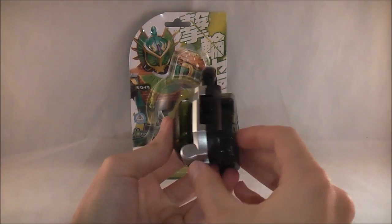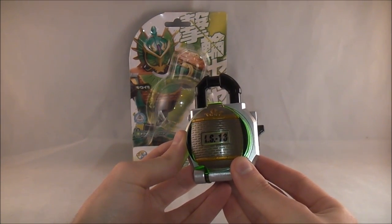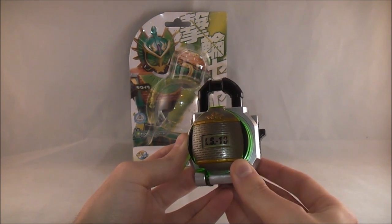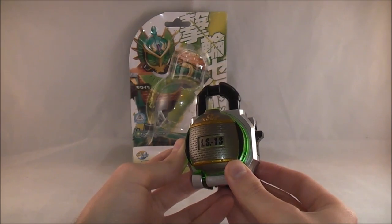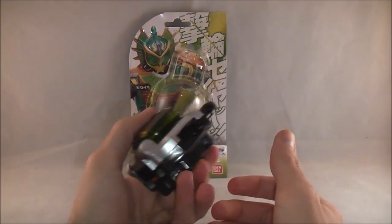And then you get the traditional sounds back here with this little button. There's a 'you lose' one that I always try to get. There we go. Is it so much for me to want to lose? If there's a secret sound in here, it's supposed to remain a secret.